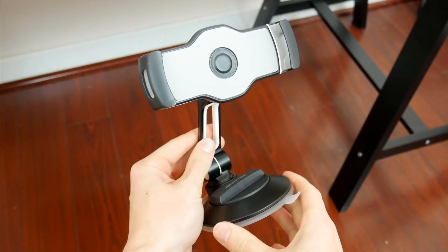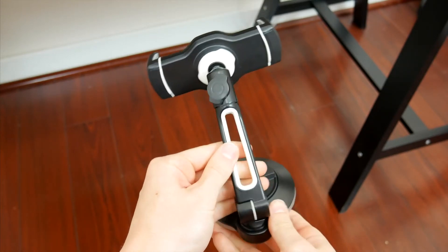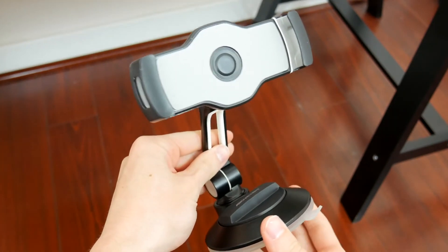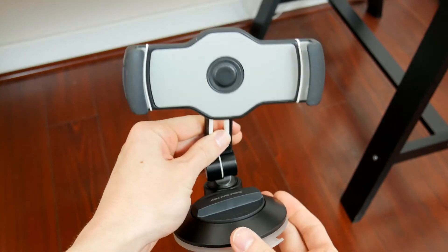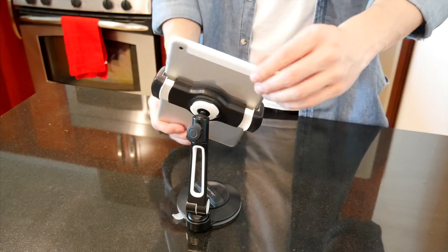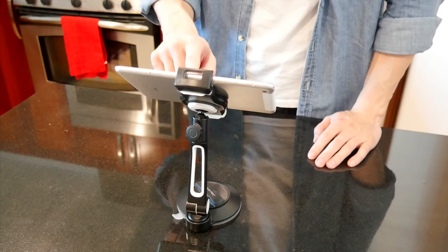Most importantly, the mount itself is not only super lightweight but tough and sturdy as well. So if you need to, you can throw it in a bag or backpack and take it on the go — it only takes up about six or seven inches of space when it's all folded down. But it's certainly strong enough to hold up even heavier tablets and other devices without wobbling or flopping around, and it stays firm even when you're interacting with the device.